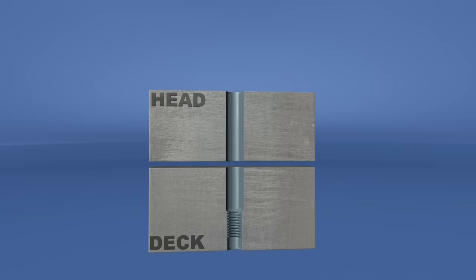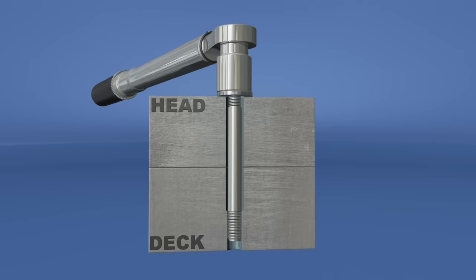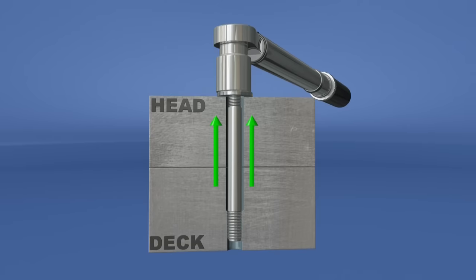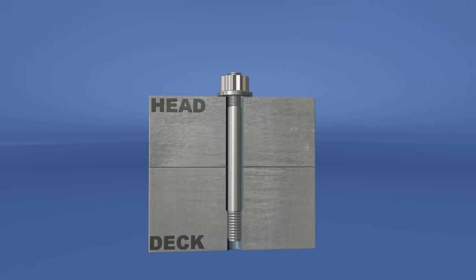With the head resting on the engine's deck, a stud is installed finger tight, followed by a washer with lube on top and on the stud's threads, then the nut. As the nut is torqued it provides the clamping force rather than the torque of the fastener itself, avoiding rotational force entirely. Since the stud is torqued from a relaxed state, pressure from the nut makes it stretch only along the vertical axis without a twisting load, resulting in a more evenly distributed and accurate torque load compared to a head bolt.